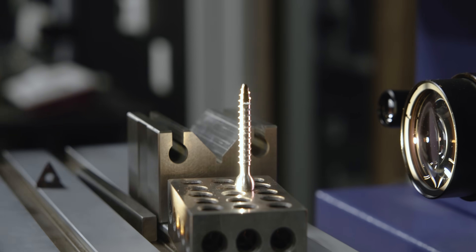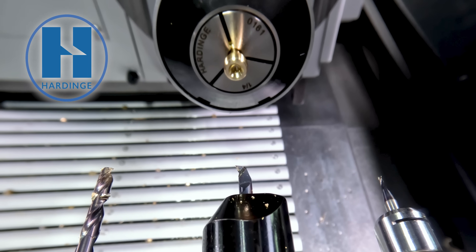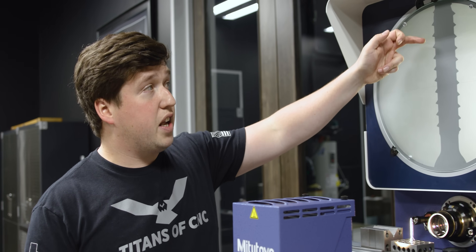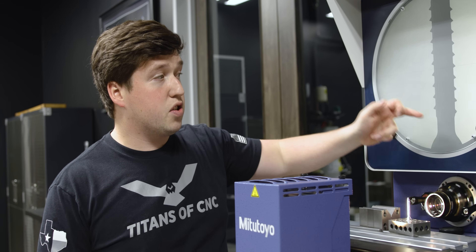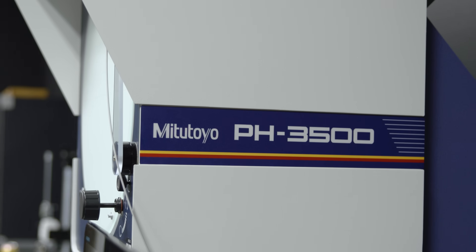One more thing before we get back to the machine — I'm going to put the bone screw on the shadow graph and show you how well it all blended together. I want to give TMS a huge shout-out for the titanium and Hardinch for the work holding on this job. With those two things I was able to get no blemishes on my part, which is pretty impressive because I do this in sections: the first section, the second section, and the third section. You can't see any blemishes — good job, guys. That's everything on the shadow graph; let's go back to the machine.